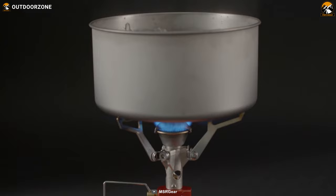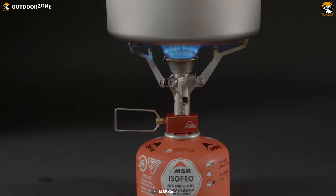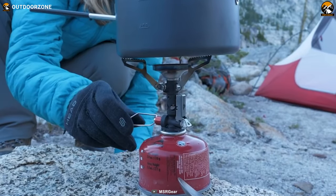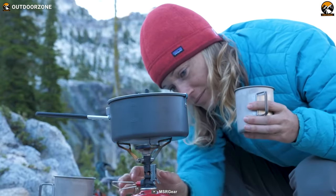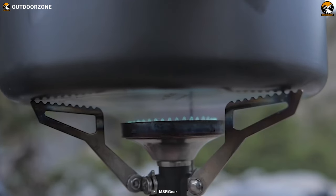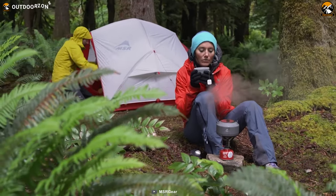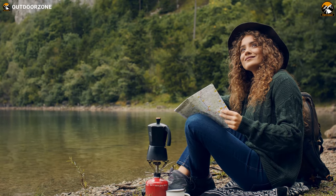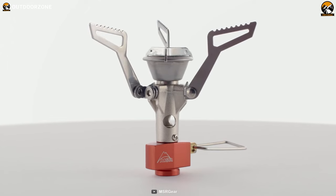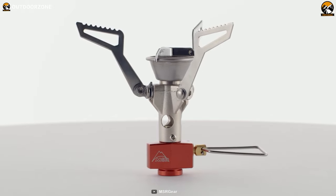This means you can cook a wide variety of meals — from soups to stews to pasta dishes — without worrying about wind interference. What sets the Pocket Rocket Deluxe apart is its pressure regulator, which maintains fast boil times even in cold weather and with low fuel, offering faster boiling times than non-regulated canister-mounted stoves. Despite all these features, the MSR Pocket Rocket Deluxe weighs in at just 2.9 ounces and is ultra-packable, making it easy to carry in your backpack.